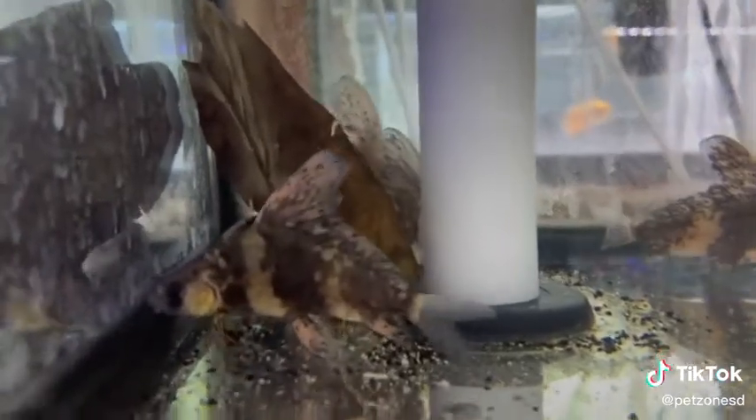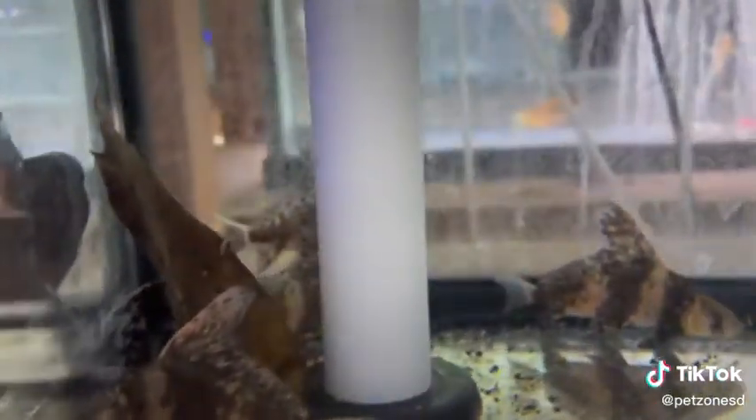The Chinese high fin banded shark are a beautiful type of loach and they resemble a shark as they have a very tall dorsal fin.